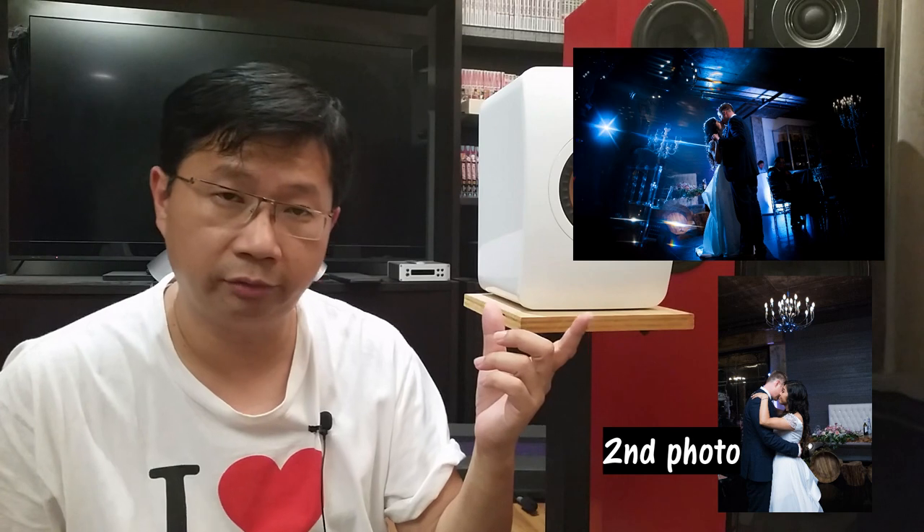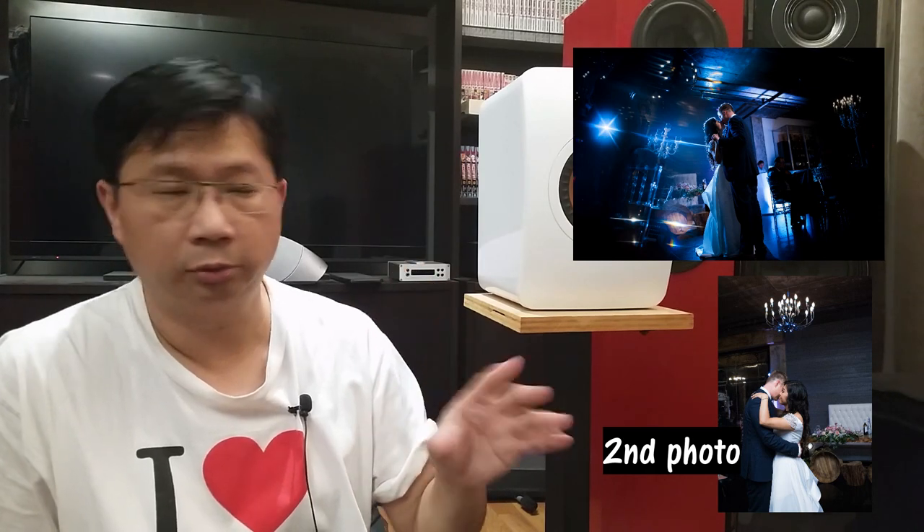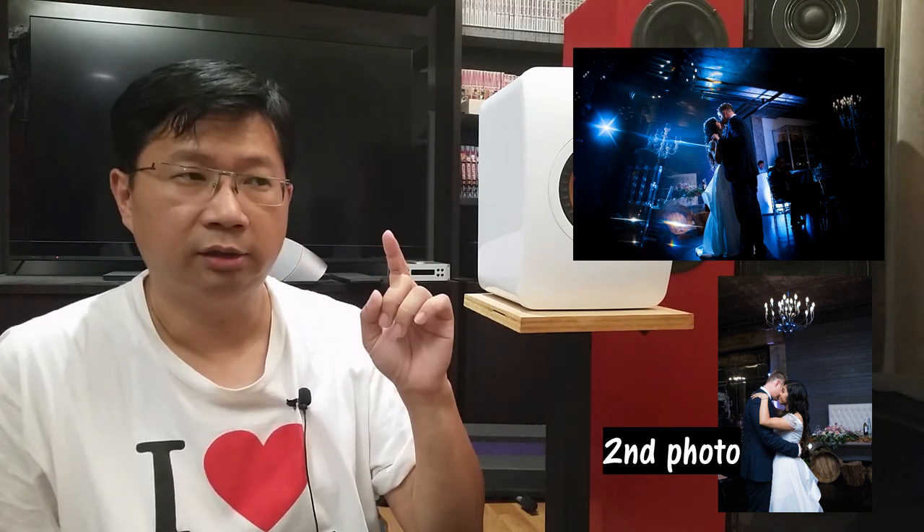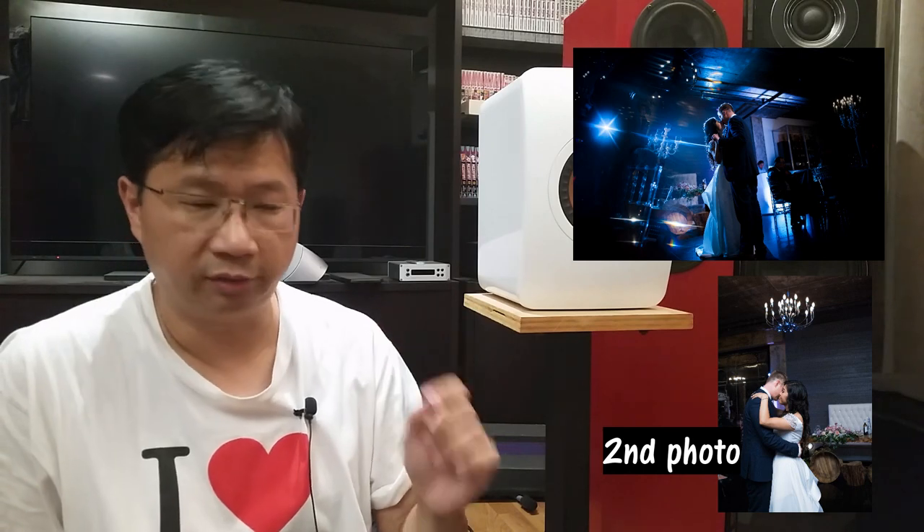If you look at the photos here — this is a dance I shot recently — on the top that's a photo I shot, and the bottom is from my second shooter. We're using the same level of equipment, and yet because of the way the flash is used and placed differently, the outcome is completely different.